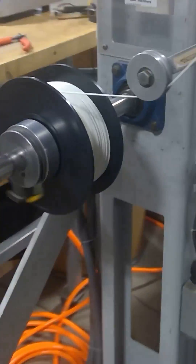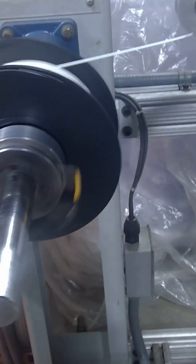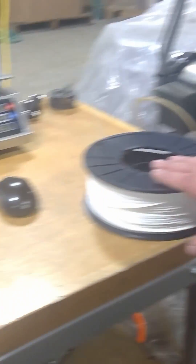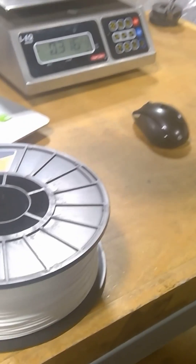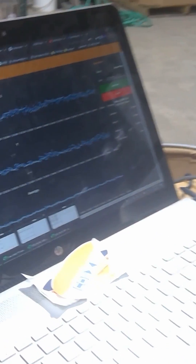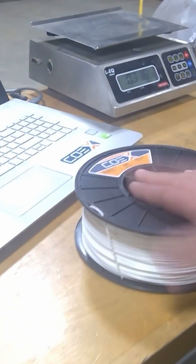That happens to be a spool of ABS being made right there, but it all gets made in the same way. From here we then weigh each individual spool. We have the readout here that shows the diameter is in spec, and then we'll weigh the spool, label the spool, and package it up.